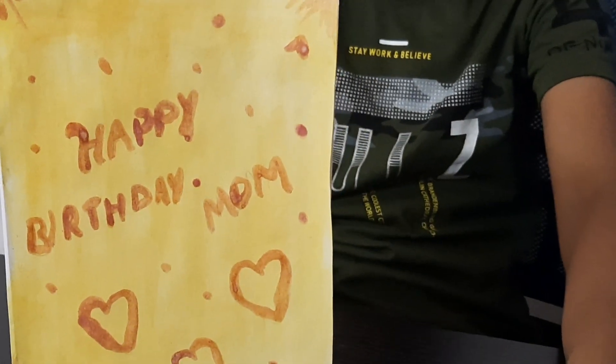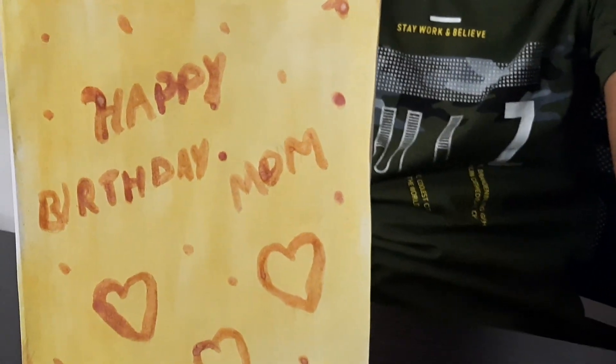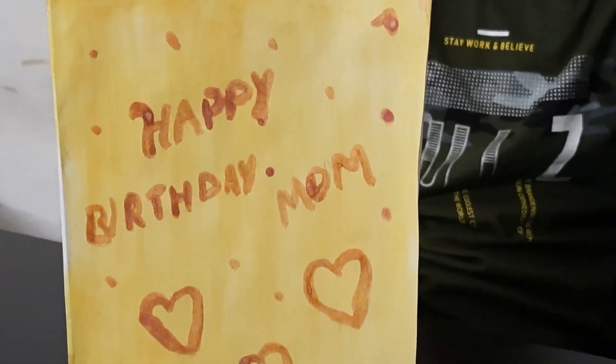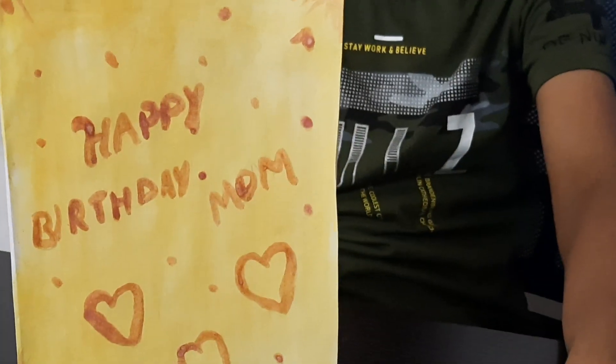Turmeric is a natural indicator which makes a red color with a basic substance. Here, soap is basic in nature — that's why it changes into red color.